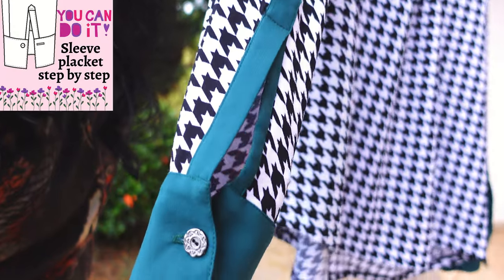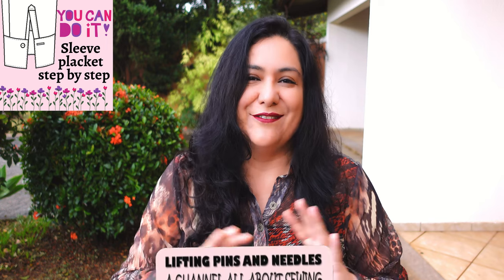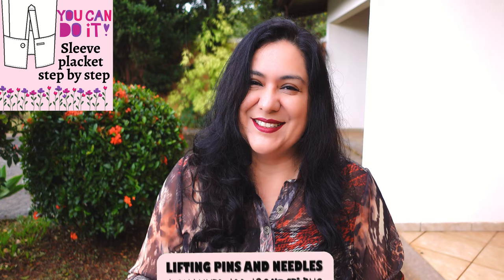Look at this beautiful tower placket right here on the sleeve. You'll see this beautiful detail on a sleeve of a blouse or a shirt, both for men's and women's wear. Today I'm taking you step by step on how to get a really nice looking one. It's not as hard as you think — I promise you'll be able to do it.